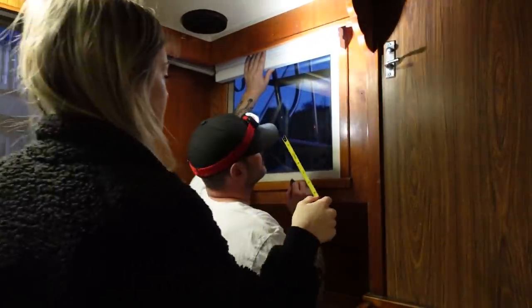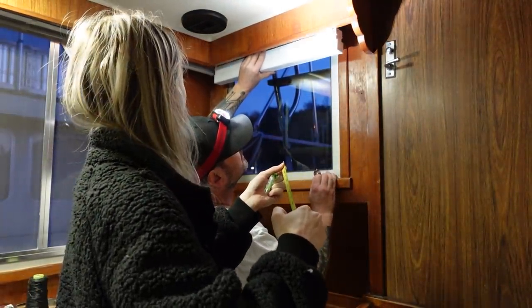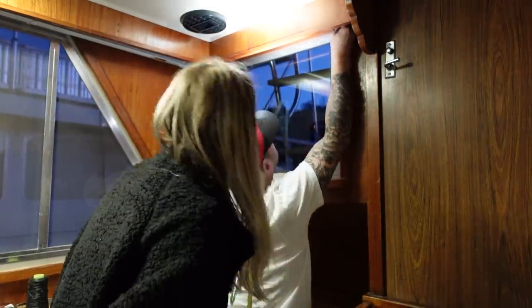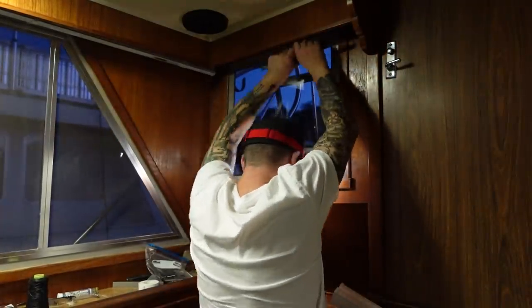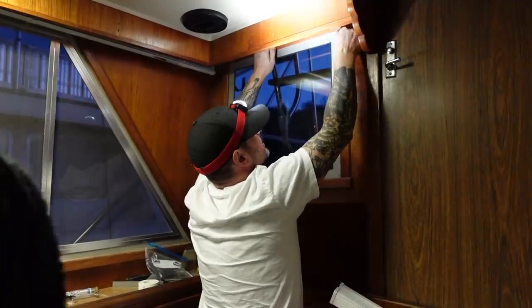That track really kind of throws this off. I've got to push this out like this much. Can we get rid of the track? Okay, force works. Then I can actually get a grip on it.